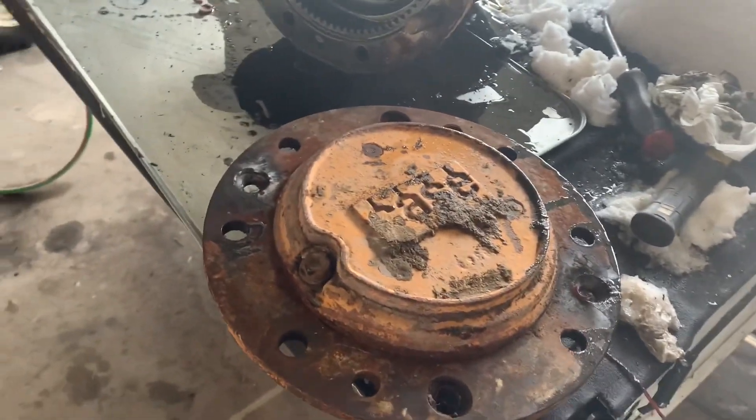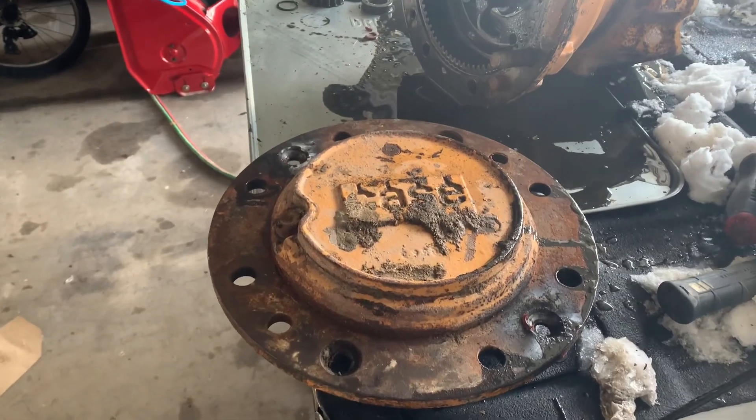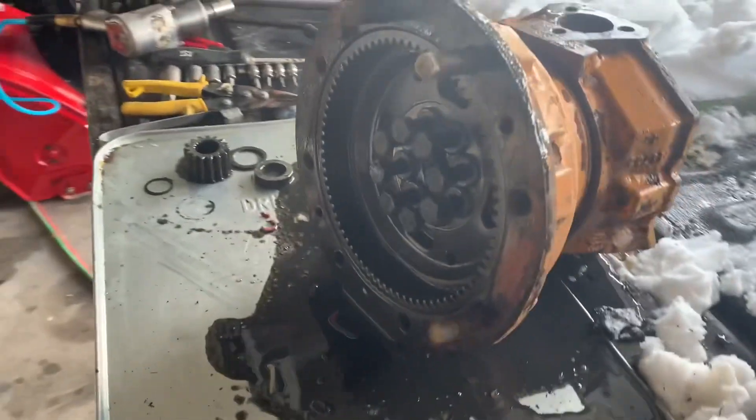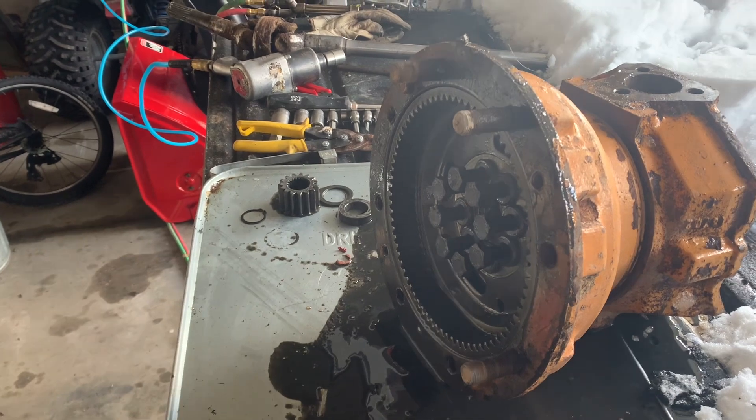Hey everyone, I am working on a 580K Case backhoe — this is the K, not the Super K — and I just wanted to give a little overview on how to pull apart one of the front final drives on the front tires.